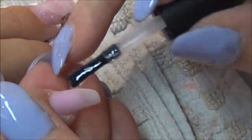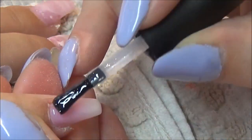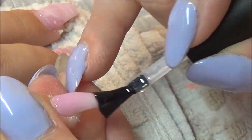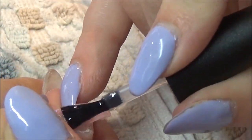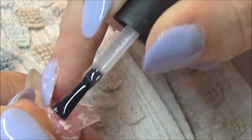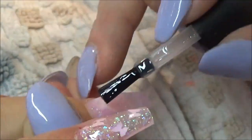Anyways, I've done all of the filing and removed all of the dust off the nails. So I'm just going in — this is the best bit — with my gel top coat and just making them all sparkle. Once I've done this, I will pop this into my LED lamp and cure for 30 seconds, then add some cuticle oil.